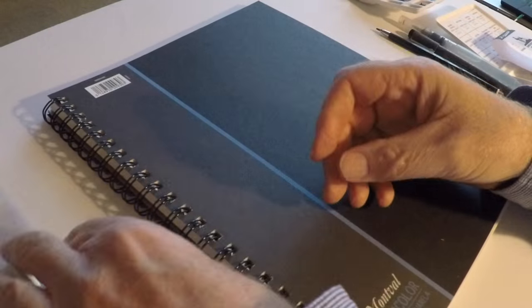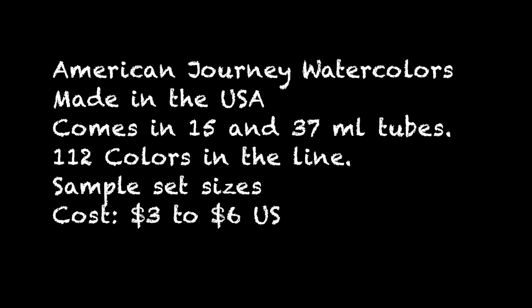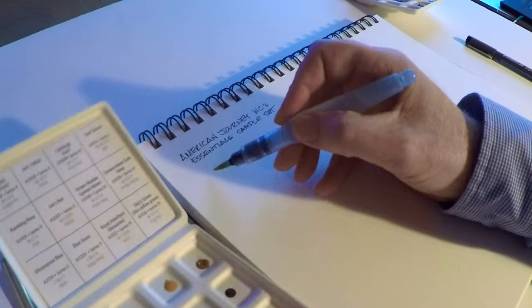I also ordered a little brush and I'll use Canson watercolor paper. Here are a few stats: they're made in the US, they come in 15 and 37 milliliter tube sizes — bigger than the typical five milliliter tubes from other companies. There are 112 colors in the entire line, including some really nice quinacridones which we're going to look at today.